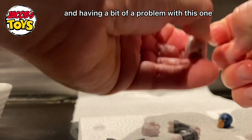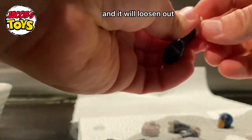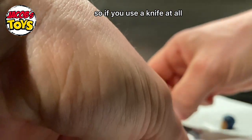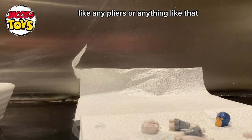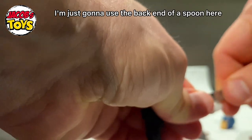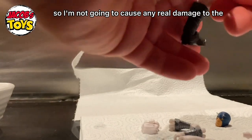If one joint is too tough, just pop it back in the hot water for another minute and it will loosen up. Try not to use any knives or pliers — this plastic is very soft now and a knife will cut it very easily. I'm just going to use the back end of a spoon because it's got a nice blunt end and won't cause any real damage to the joint.